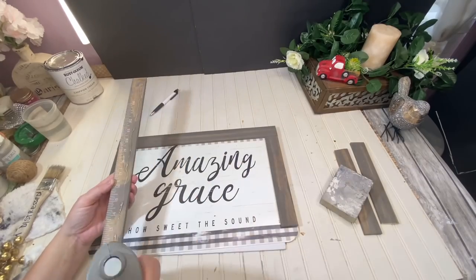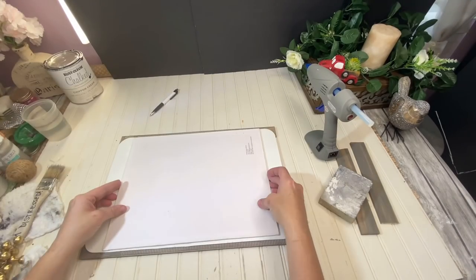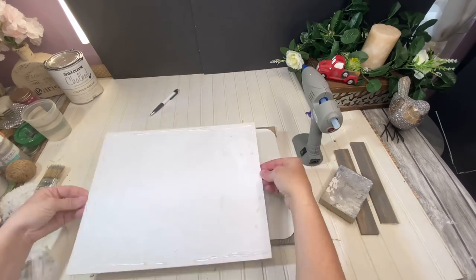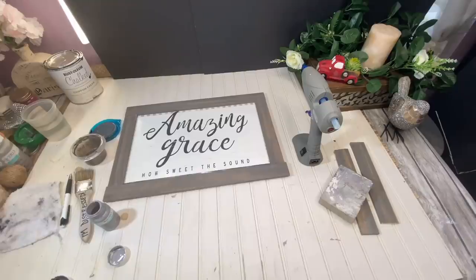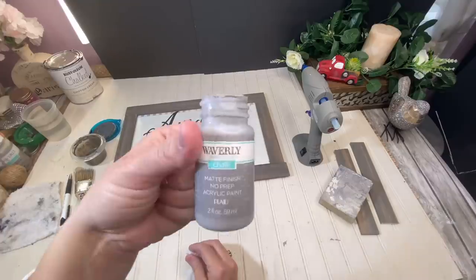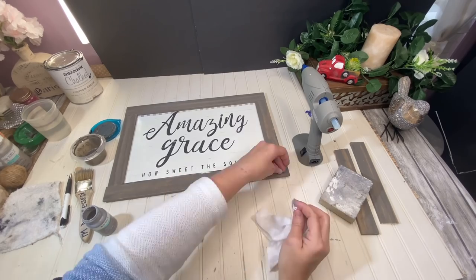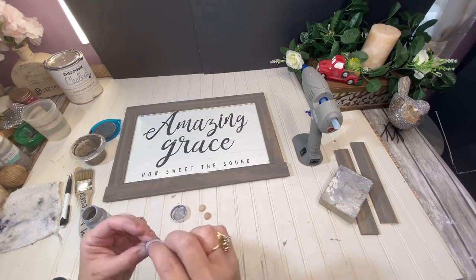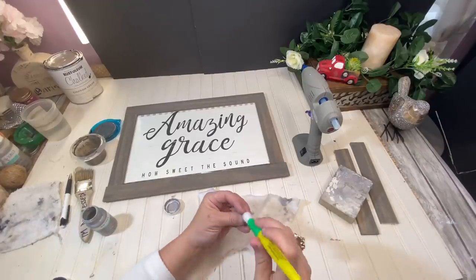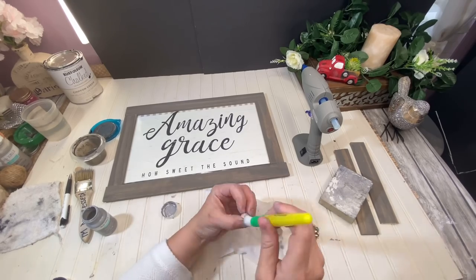I put my stir sticks down with the numbers facing down, of course, because you don't want to see those. I flip it over and take that 11 by 14 canvas — the hard canvas that Dollar Tree sells — and pop it right down in the middle to give it some good stability. Do y'all remember those little half beads that I'm in love with? I got four of those and painted them just using a baby wipe — wiped it on with the baby wipe and then wiped it right back off. I used steel color by Waverly.